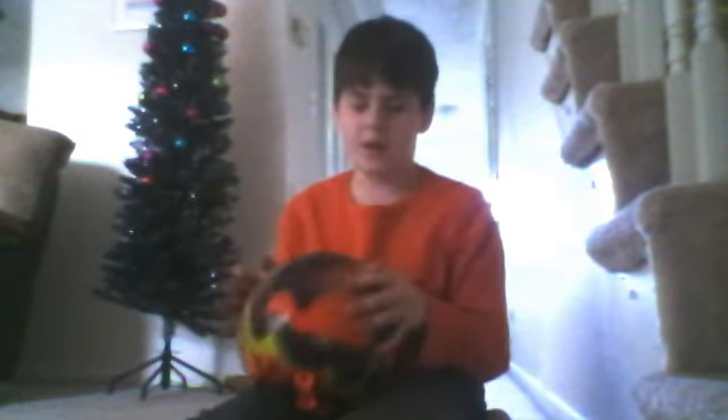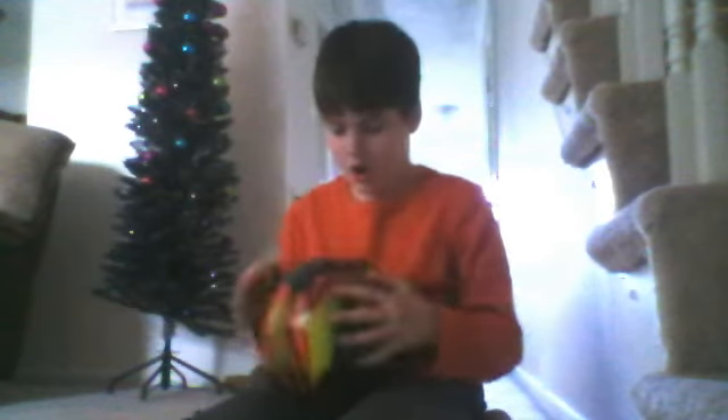Hey guys, it's BowlingMaster1234, and today I'm going to be using my new bowling ball on carpet, so it's going to be really cool. I just want to tell you from my last video that it makes a sound when you go to grips. So, here we go.